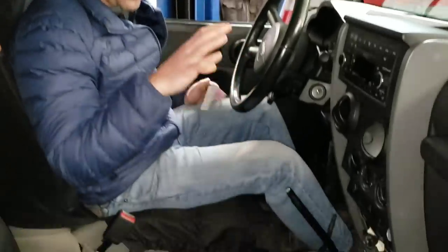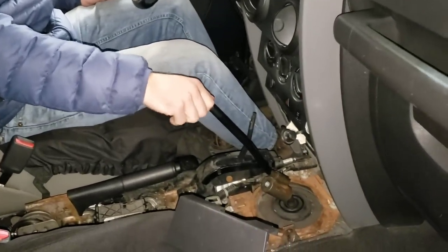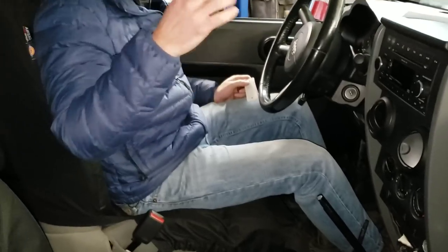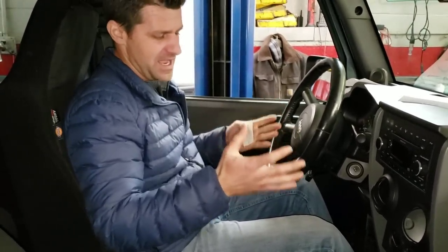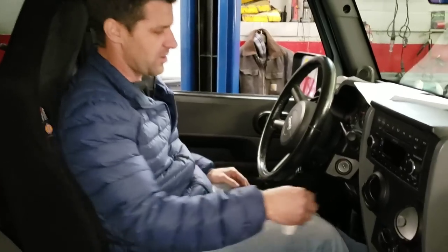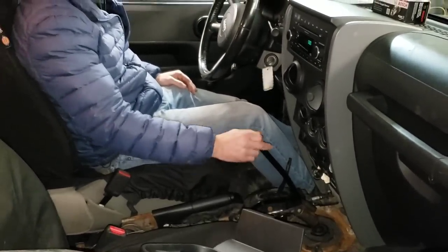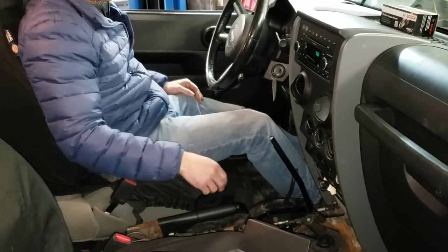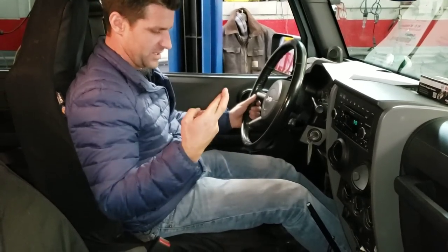So we have the B&M shifter in and the foam donut in. I just put the upper shifter on just to test it out. Before I put everything back together — the transmission is still supported but not completely intact yet — I want to test this, because if it doesn't work I'm returning this $400 part. So we put it in first. Wow, this is tight — right off the bat I can tell the B&M precision shifter is a lot tighter and it pops into gear a lot easier.